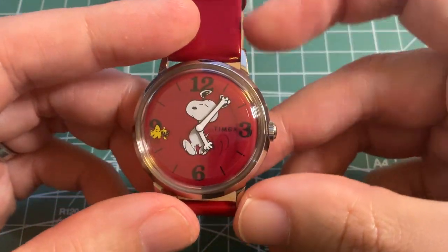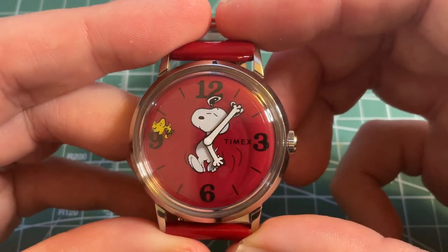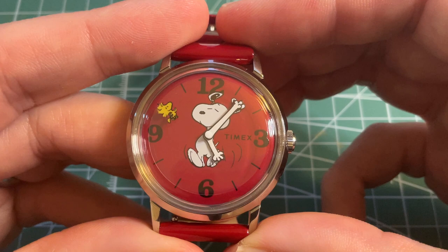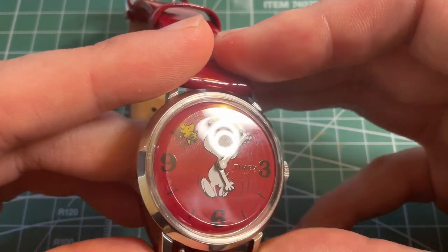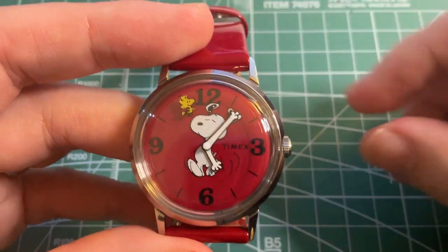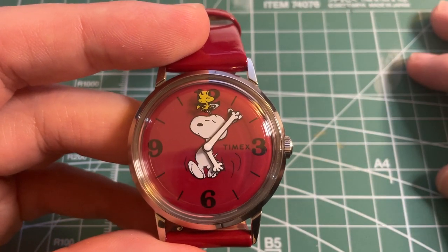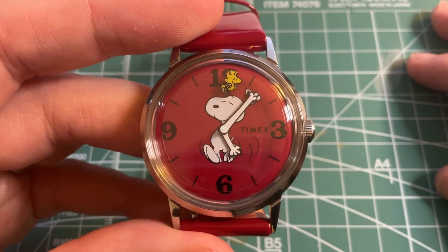Pretty cool watch — very cool if you're a fan of Snoopy and hand-wound watches of a smaller size. If you enjoyed this review, please like, subscribe, and comment for the YouTube algorithm.